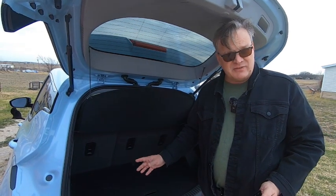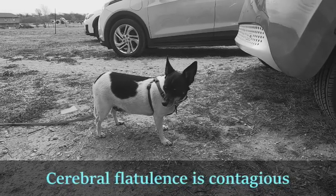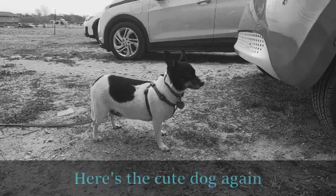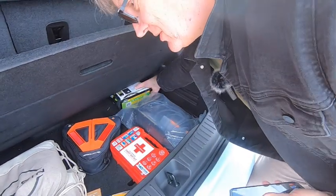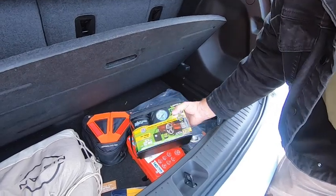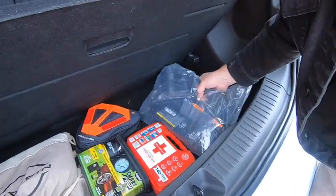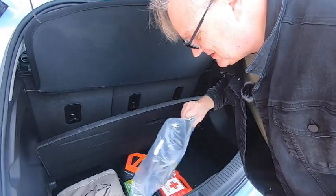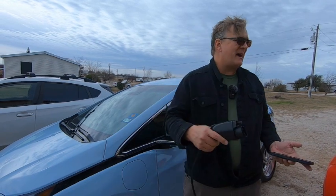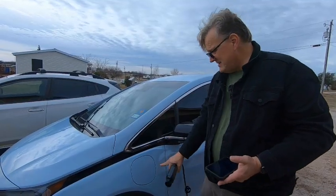Like the Fiat, the Bolt came with a Level 1 charger supplied by the factory. It's underneath this false floor here. One of the things we'll notice in both of these cars: we each have air compressors with us — the cars don't have a spare tire, so that comes in handy. I don't use this very often since we've had the Level 2 charger. This is the Chevy EVSE. Just like with the Fiat and any Level 1 EVSE, you want to plug it into power first, make sure everything's okay before you plug it into the car.